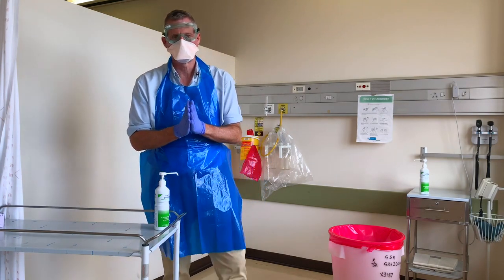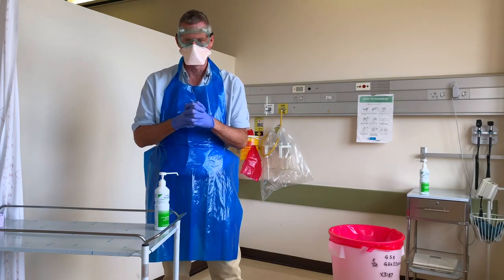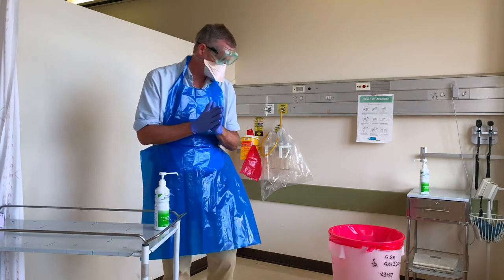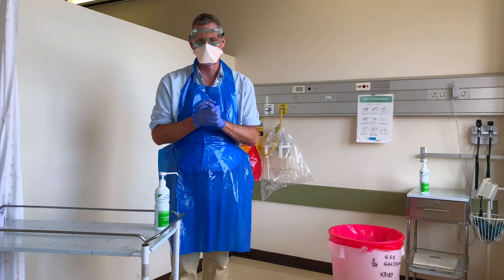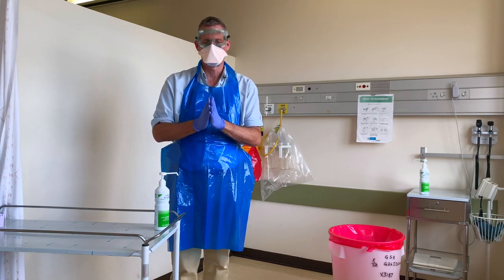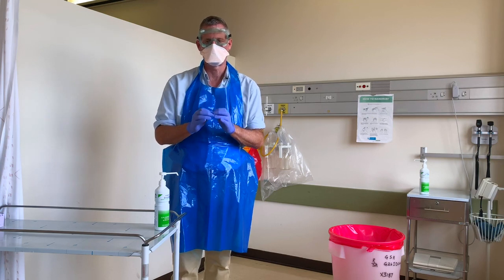I'm now going to show you how to take off this equipment safely. For this you're going to need an appropriate bin to place the waste, and again you want to be sure that you're doing this in a slow, controlled manner.